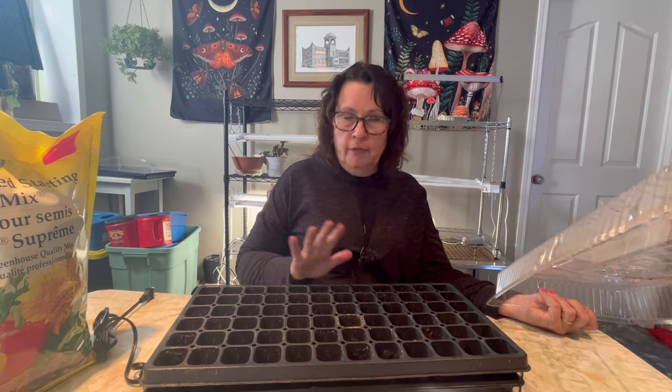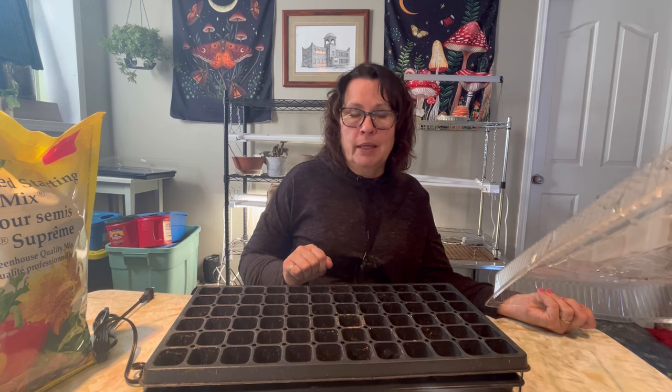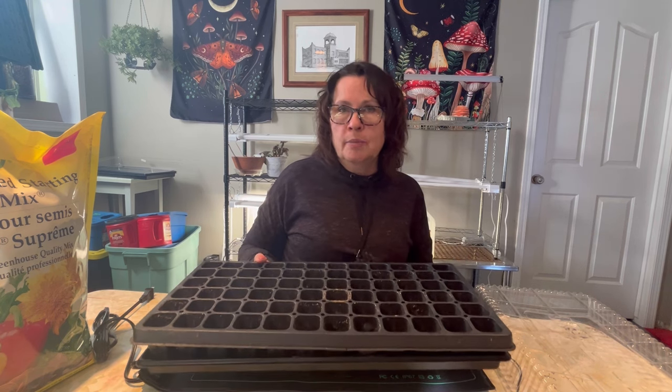I hope you found learning about the benefits of seedling heat mats helpful. If you're a gardener who likes to get your seeds going indoors, I highly recommend it. If you want to follow along on my seed starting process this season, please hit that subscribe button so you don't miss out on future videos, smash that like button, and I always love it when people leave me a comment — hope to see you on the next video!